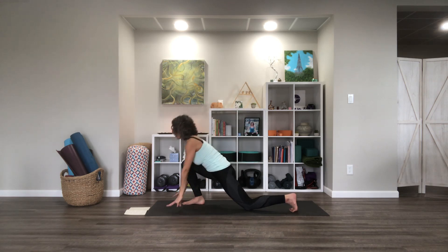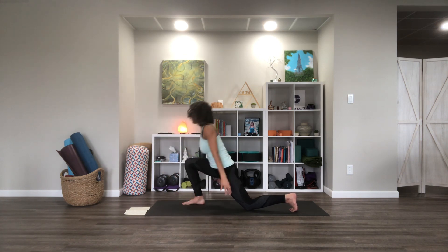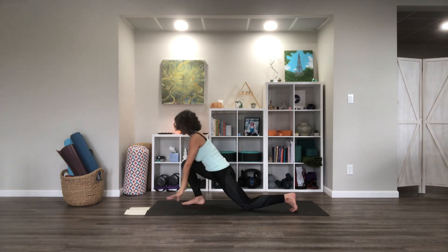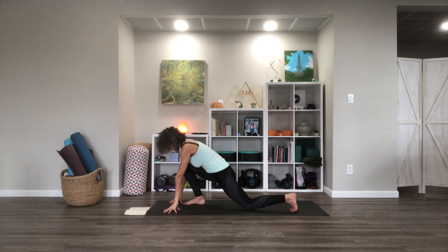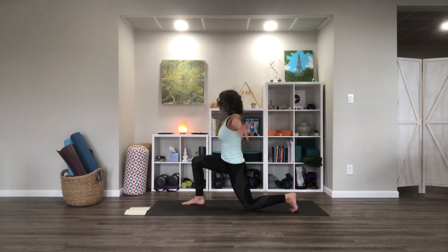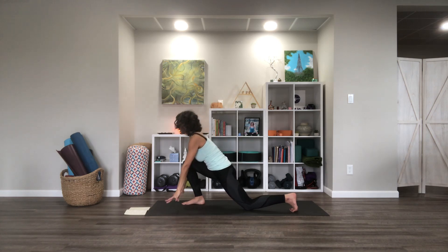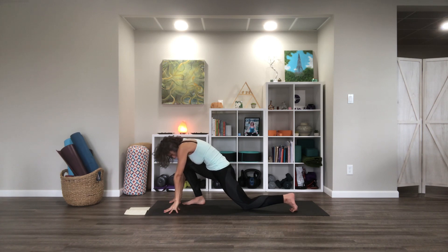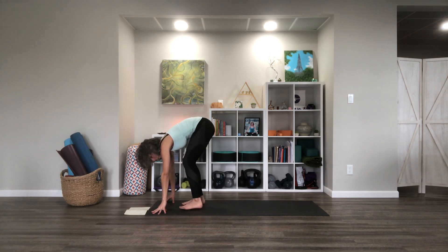Take it back down. Tuck. De-tuck. Come upright. And back down. Tuck. Release. Press upright. Come back down. One last tuck. Release the tuck. And then let's step that left foot back forward to our fold.